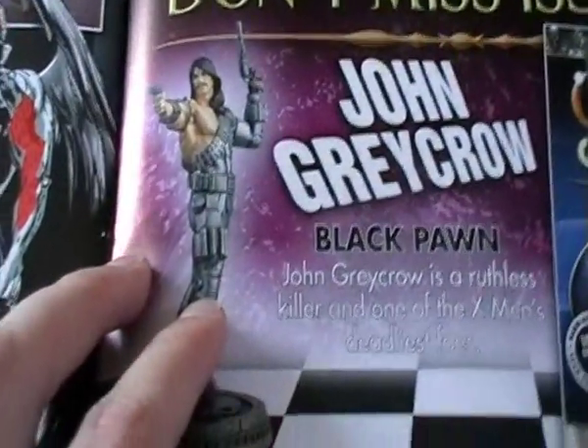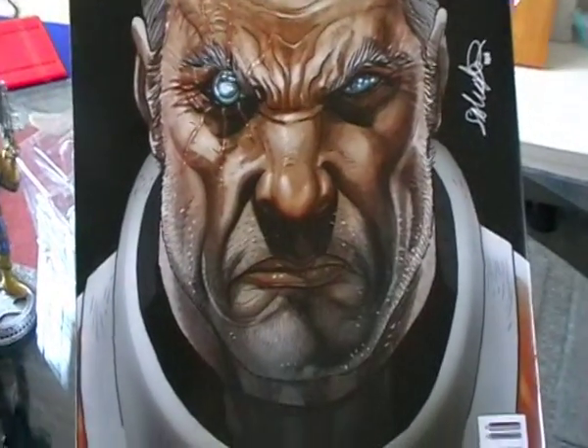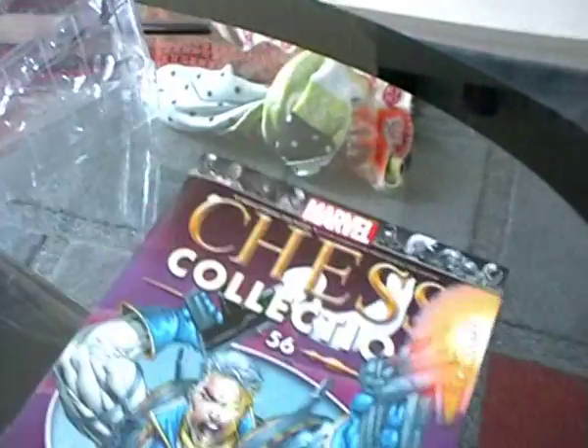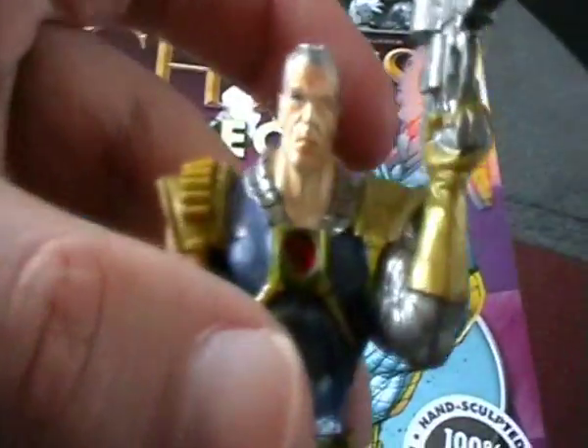Then we've got a preview of John Grey Crow, and a picture of Cable on the back. Really cool piece — really happy with him. I think Eaglemoss has done really well with this guy. He looks really cool.